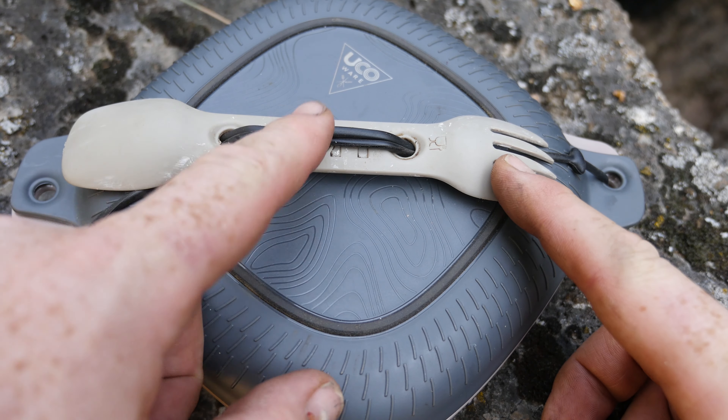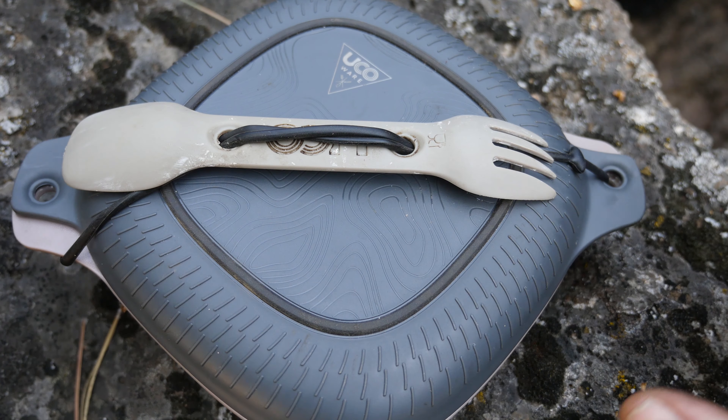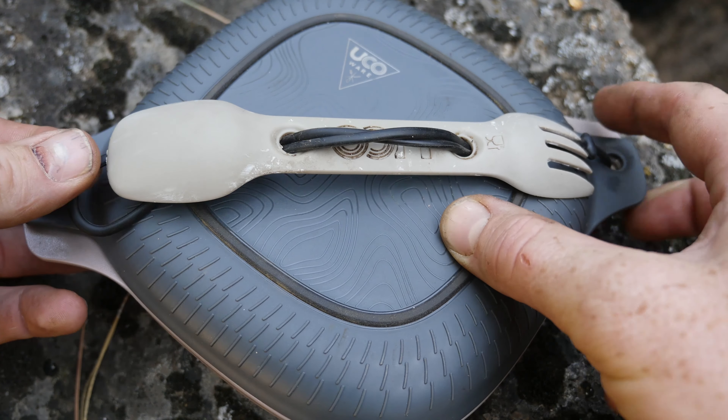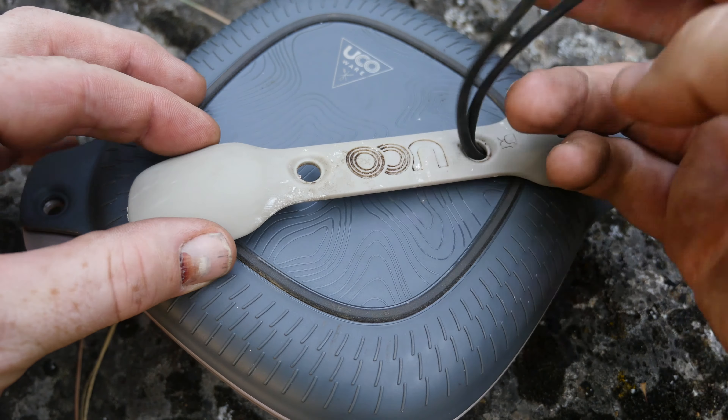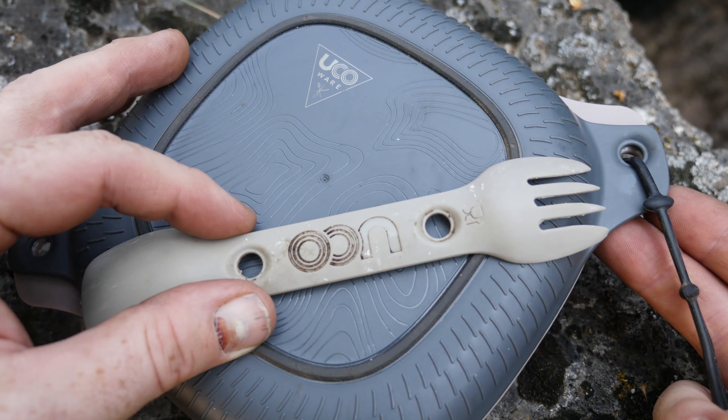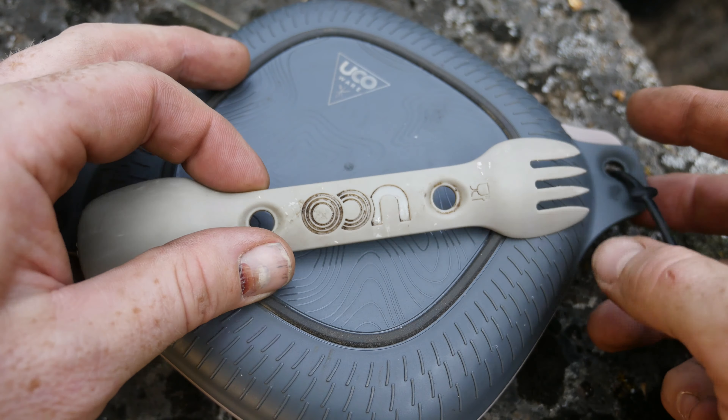Hey guys, Beast here. We're getting kind of a late start this morning. Family's out for a walk near the canal — they saw some antelope earlier. But today's video is another product review: the Yuko four-piece mess kit. Let's break it down and take a look at it on the table.